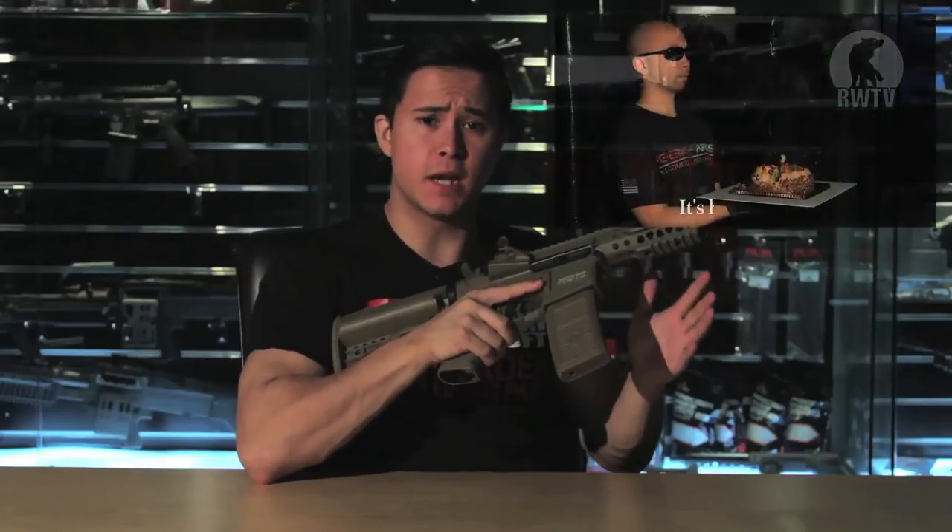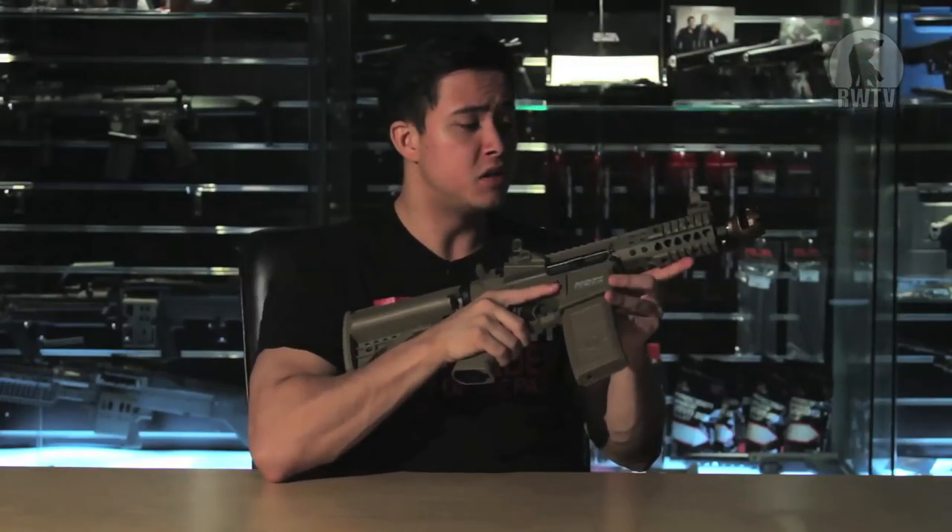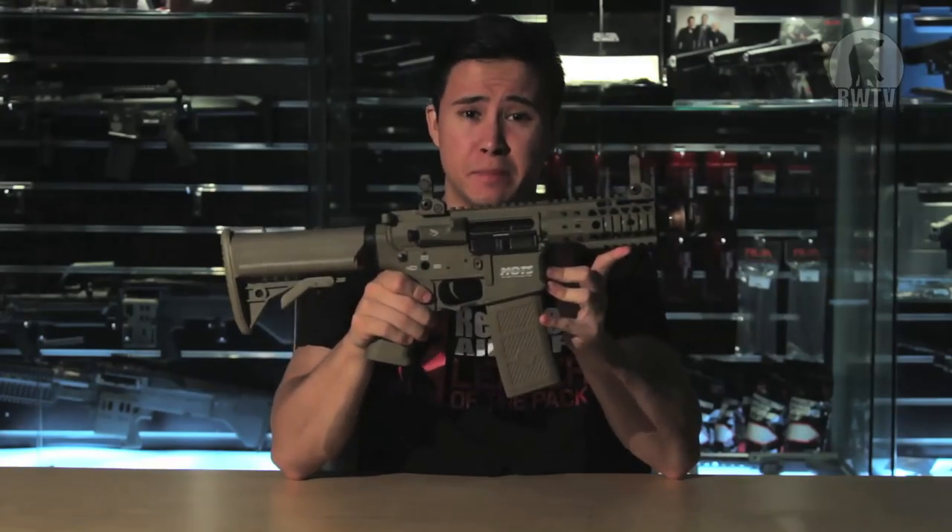I did review this particular M4 when I reviewed the GMP auto-winding drum magazine, but I feel like it deserves its own review. So, did GMP really step up their game, or did they just slap lipstick on a pig?